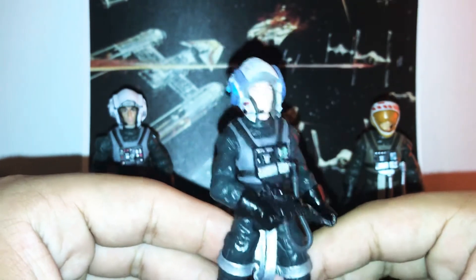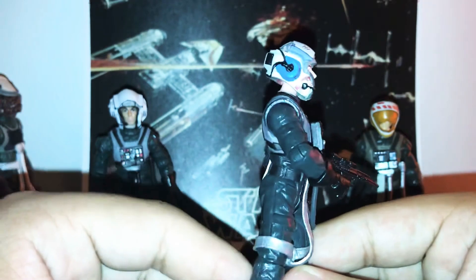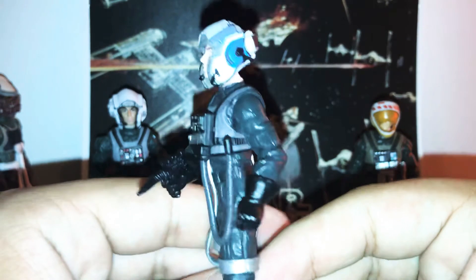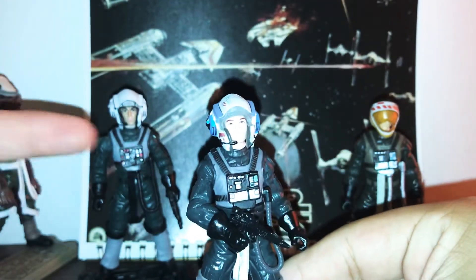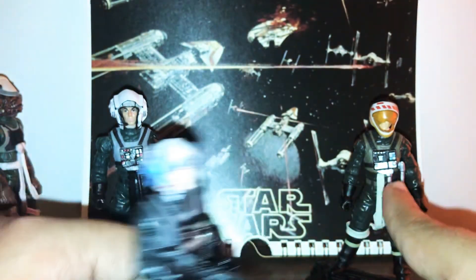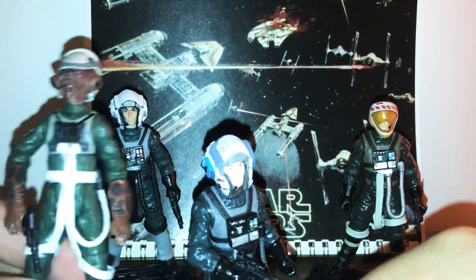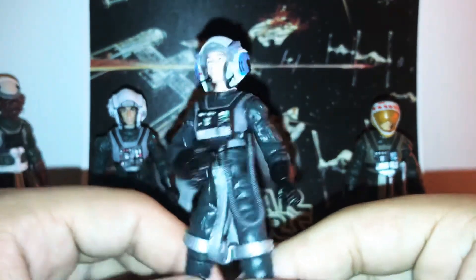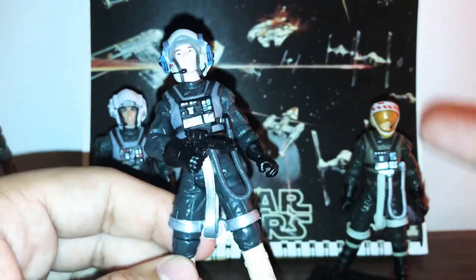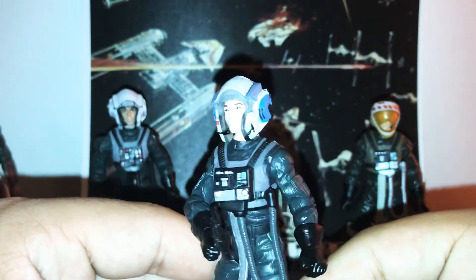The cool thing I love about these Rebel pilot figures is that they've all got a unique color of green. They don't all have the same shade — they each have a different tone of green, which is really cool. That's one of the things I really like about these pilot figures.